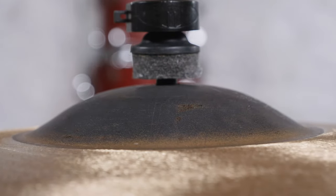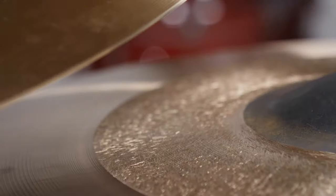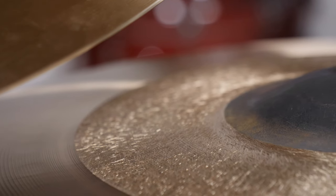The AAX Freak series features a raw bell and a unique dual lathing process which leaves the inner part of the bow with a rough textured area. The idea behind this approach is to dampen the high frequency response after the initial strike, so that the cymbals still sound bright but don't have an uncontrolled sustain.